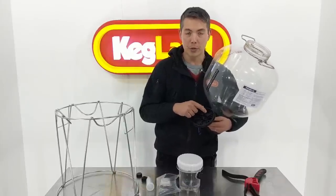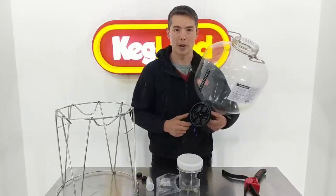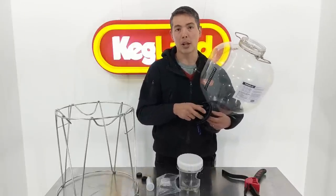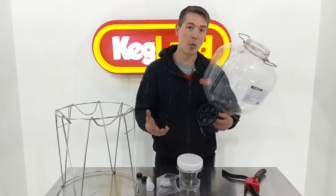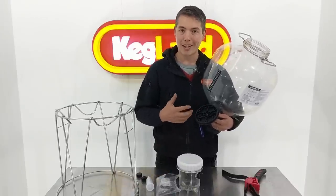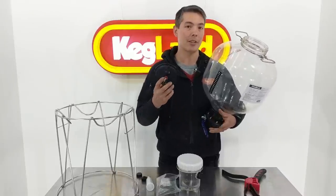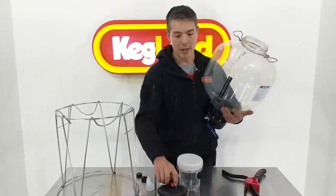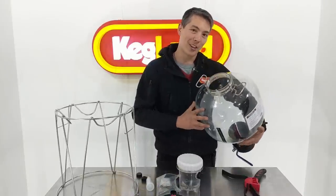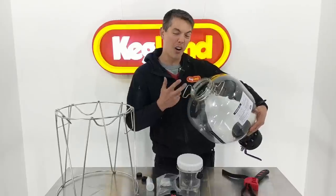On the underside of the lid, there are also other available ports with little dimples that are easy for you to drill out - for instance if you want to drill them out and put in a cooling coil, a thermo well, or some other accessories we've got in the pipeline. We've basically future-proofed the lid so you can do other stuff with it later without continually buying new lids. The major thing though is the opening size - the 120 millimeter, or five inch, opening is much bigger than you would have had previously.